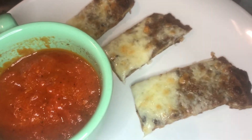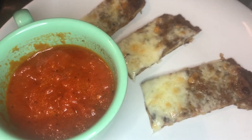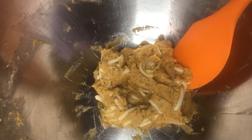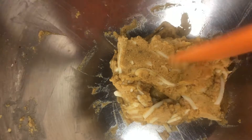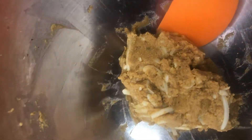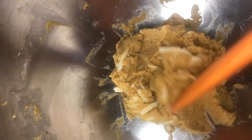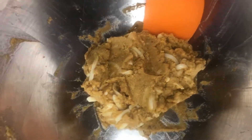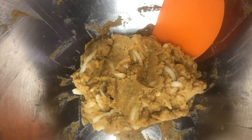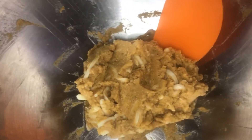I'm going to make another one and see if I can thin it out some more. I might do one egg instead of two to reduce the moisture a little bit. This is pizza crust number two — the first one had too much moisture in it, so I did one egg instead of two and I feel like this is more like a dough. I'm going to give this another try and also thin it out a little bit more; I think it'll work better this time.